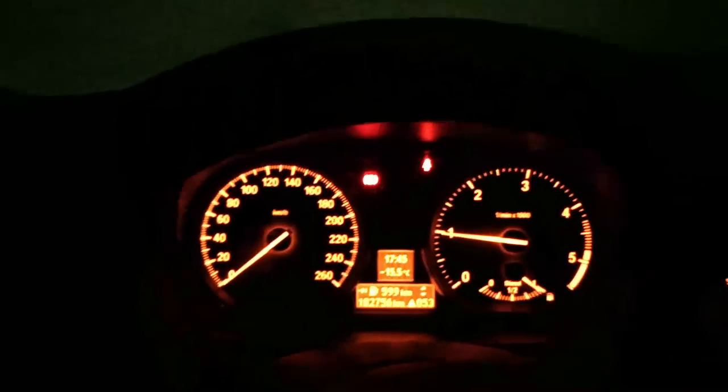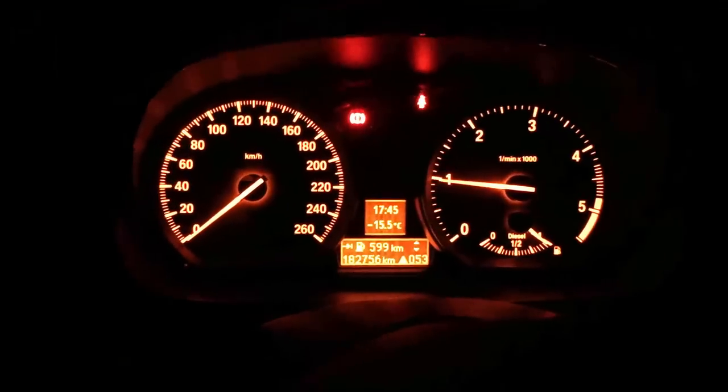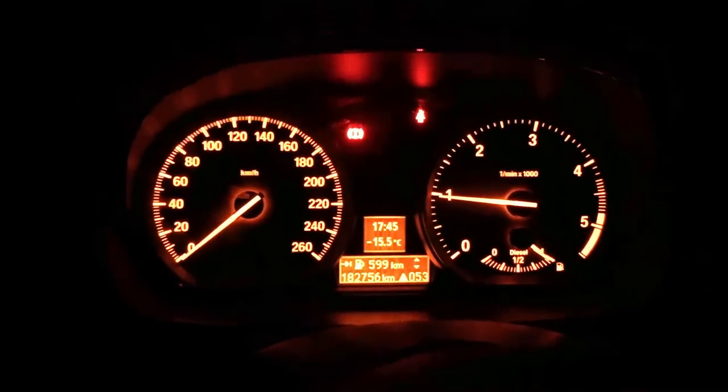Now it's time to remove the ice from the windscreen, and in a few minutes when the engine gets some heat and temperature boots up, I can go for a ride.